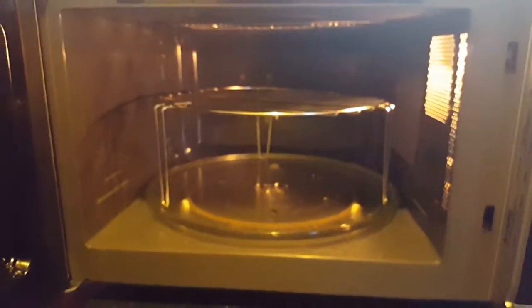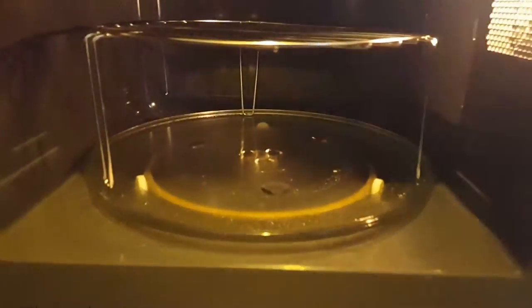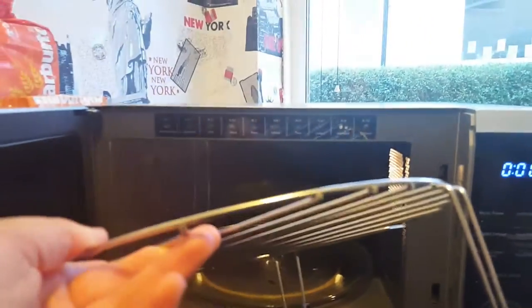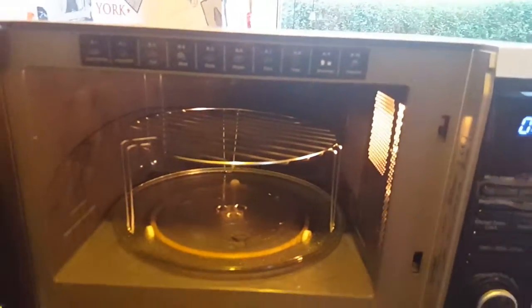Inside we have a 25-litre capacity, which I'm happy with. The grill is removable, which is brilliant when you're cooking two different meals because you can have one on top and one on the bottom.